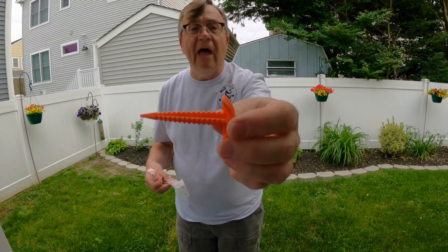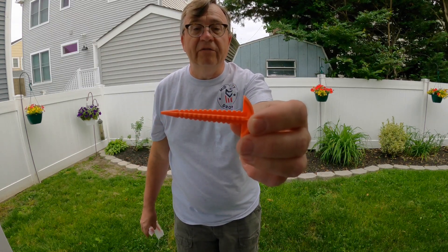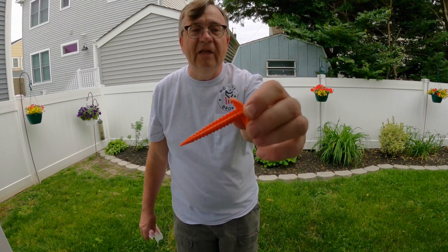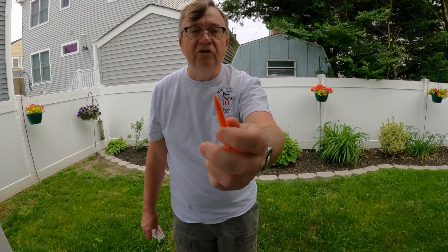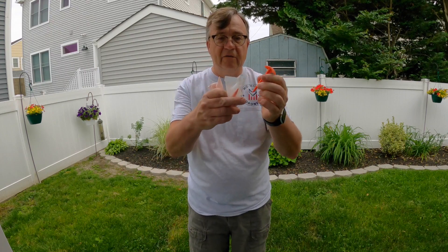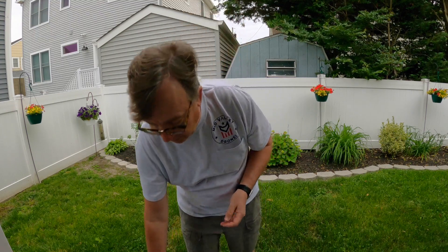Each spike has ridged serrations to keep it in the ground when you press it down, and a topping that makes it easy to push down with your thumb and fingers, with a sharp end to go into soft ground, sand, or many different surfaces. You get a set of four. You won't always need those, but on a windy day they come in real handy.